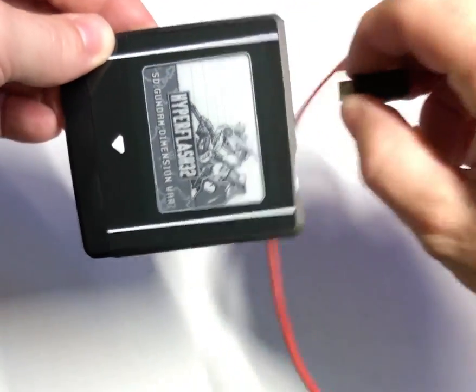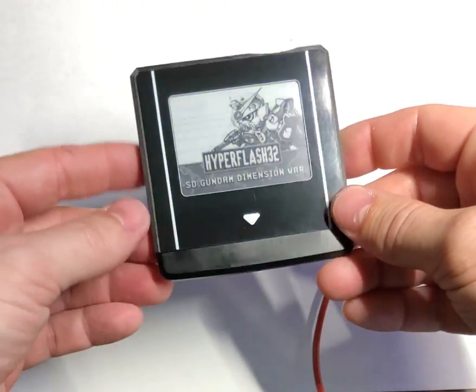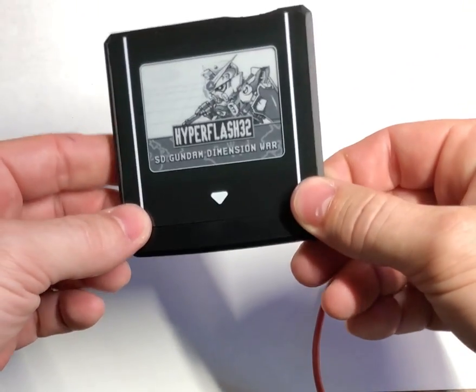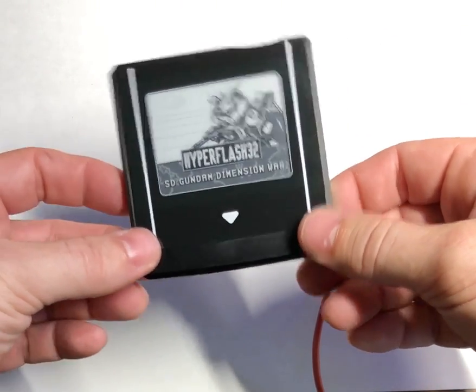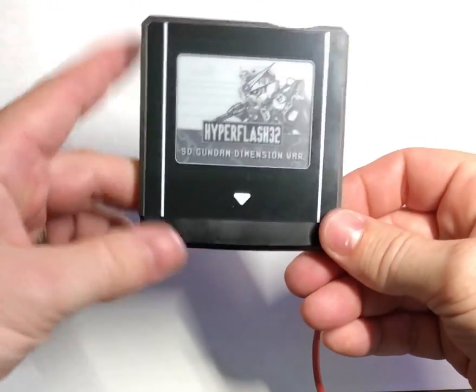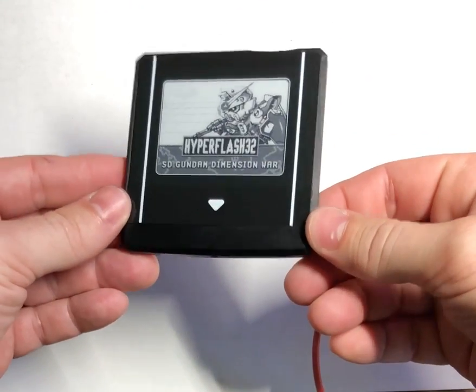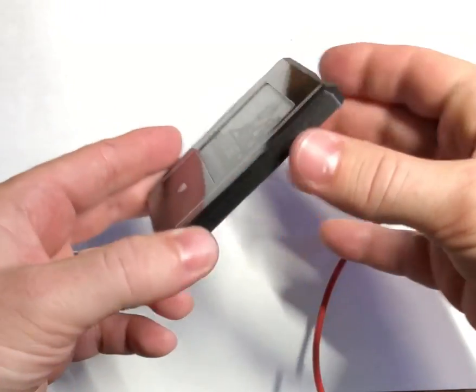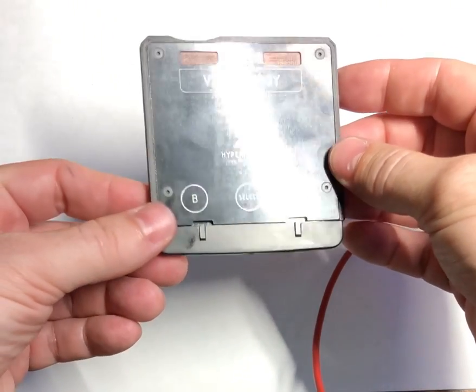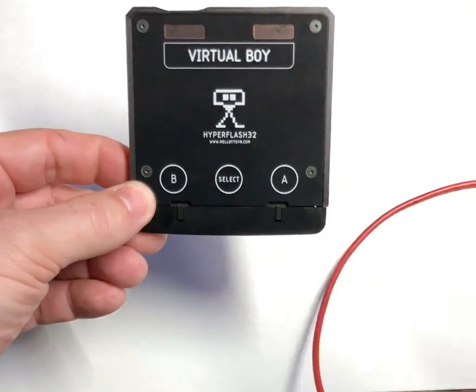I'll go ahead and pull this, and it retains the label based on what ROM was programmed. That's the neat thing about the e-ink display in this flash cart. So there you have it — it came together really nicely. I'm really proud of this design, it's unique in many many ways. It'll be exciting to get these out to people. Thanks.